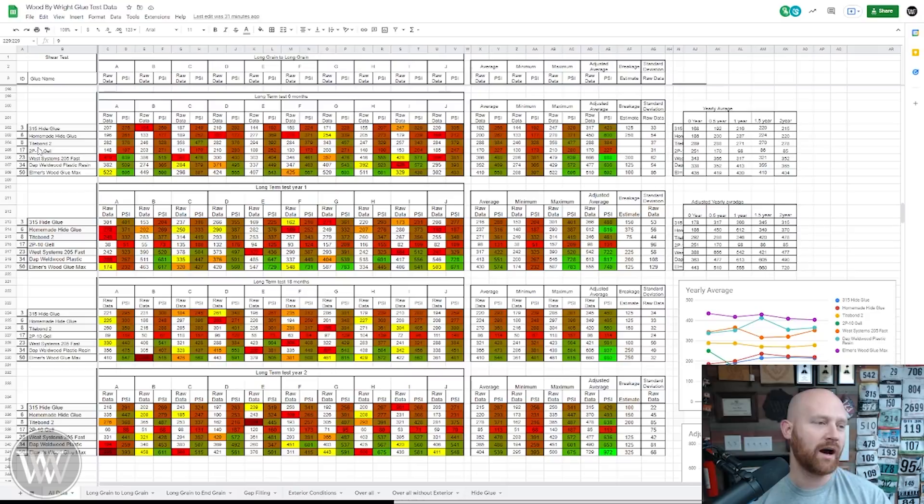Titebond 2, 2P10 gel — I chose 2P10 gel because it was the strongest of the CA glues. Most of the CA glues were about the same; they just had slightly different characteristics to how they functioned, but their glue pressure is pretty decent. And then West Systems 205 Fast, DAP Weldwood Plastic Resin — in past videos I've mispronounced that over and over again — and then Elmer's Wood Glue Max. I chose these because they were the best example of each of their category of glue.